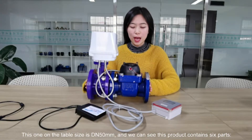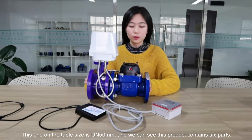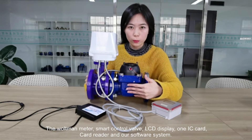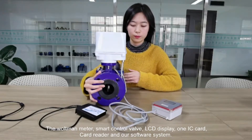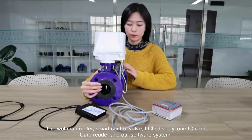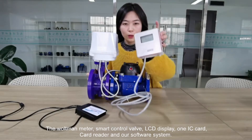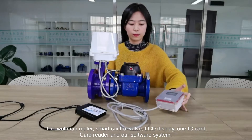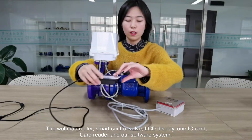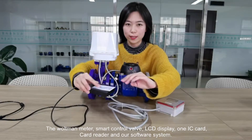This one on the table is DN50mm. We can see this product contains 6 parts: the water meter, the smart control valve, LCD display, one IC card, card reader, and our software system.